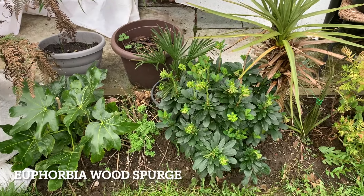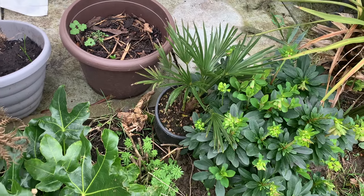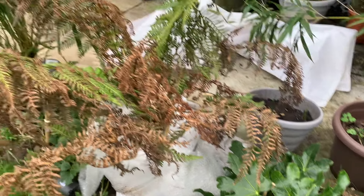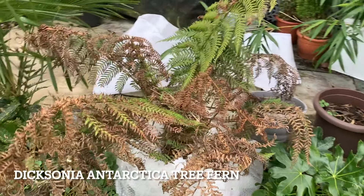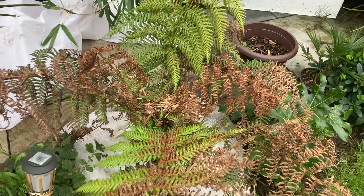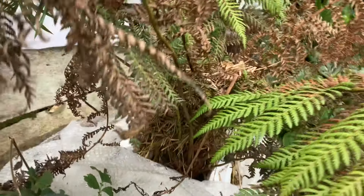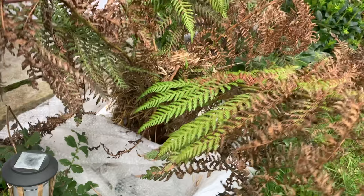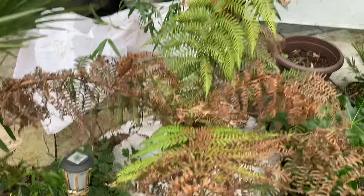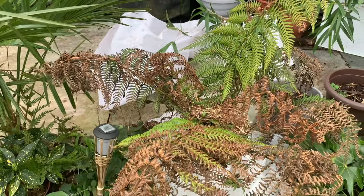Next to that we have a Euphorbia. I've put my Trachycarpus Wagnerianus there, as I plan to plant it there in place of that Fatsia, which will be getting moved to another area of the garden. So there we have the smaller of my Dicksonia Antarctica - it has got the obligatory browning to be expected after winter, however there is still some green on there. The most important place we want protection is in that crown - I used straw as you can see, and I wrapped bubble wrap around the bottom half of the crown. So far it's looking good - I hope we'll have a lovely flush of green fronds in no time. I've got some fleece nearby to put straight over it if the temperatures drop again.